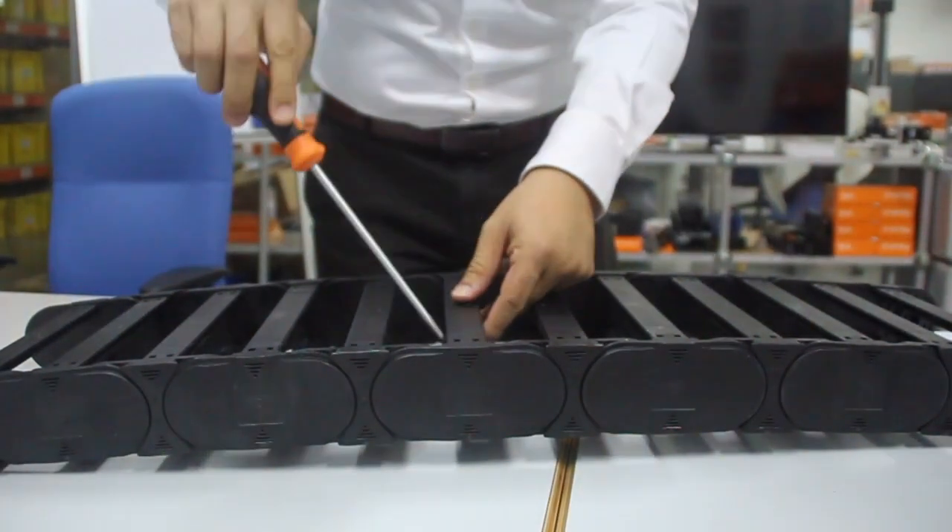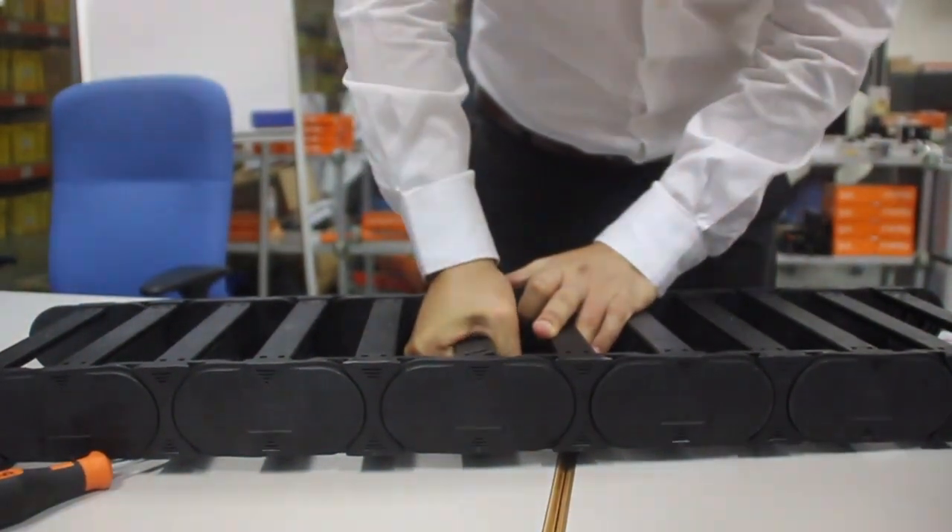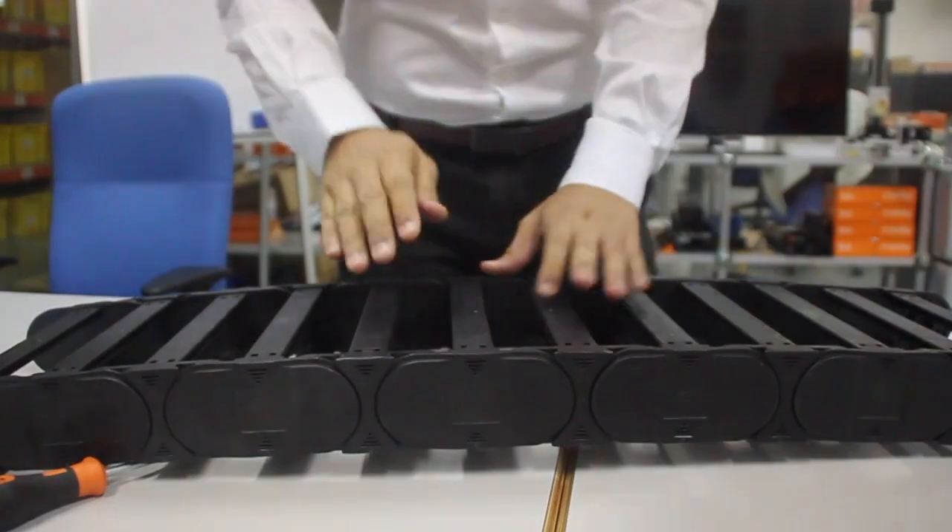There you go. You have to make sure the crossbar is flush. There you have it.